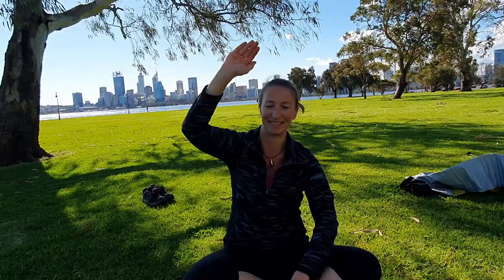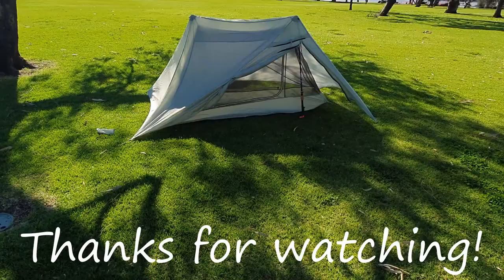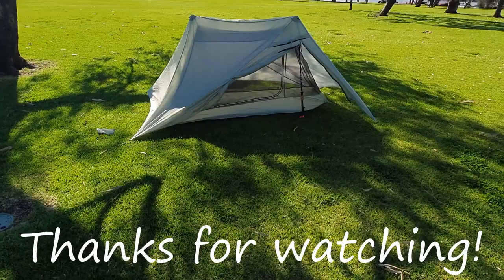As always, thank you so much for watching and I'll see you in the next one. Bye! And we've got a little visitor here — look at that! They're really curious. That's a little Willy Wagtail — they're really curious birds. So guys, this is the first review I'm doing, so please be patient with me. I kind of like it, but it's a bit awkward because I'm here in South Park on the foreshore and people are looking at me like 'what is this crazy chick doing?' — and I would just say good stuff. See you next week!